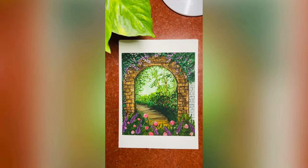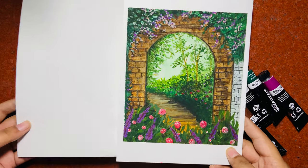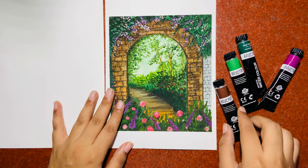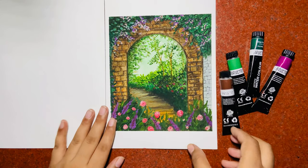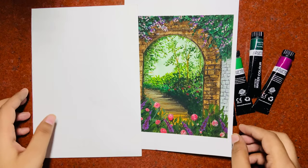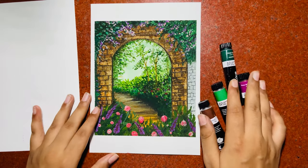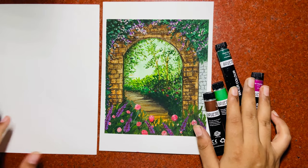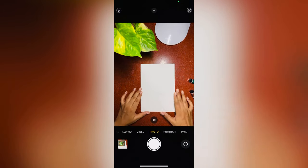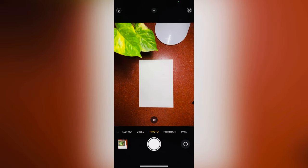For making this kind of reel, you need a blank paper and your artwork obviously. I have some tools which I used for making this artwork. The size of your artwork paper and the size of your blank paper should be the same. You should also have a tripod or any mobile stand for mounting your phone.